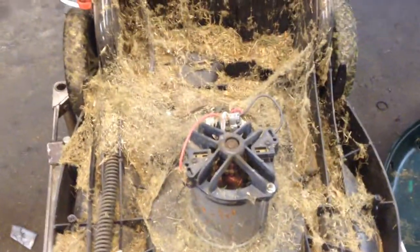No grass here — so as you can see, we got grass, we got spiders, we even had a couple of these where you found a rat's nest inside. So this has to be cleaned out, otherwise it will catch fire. We've seen it happen before.